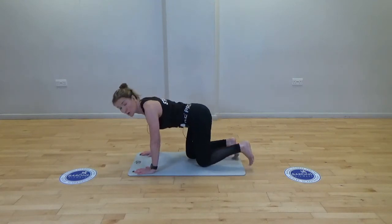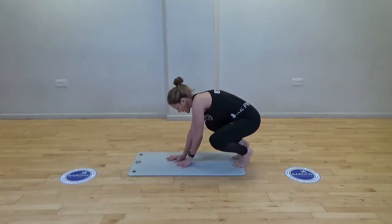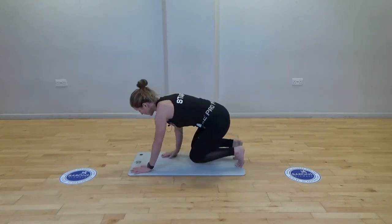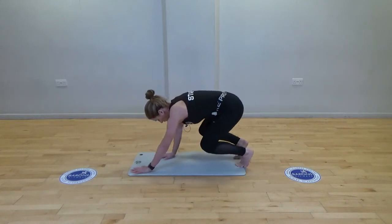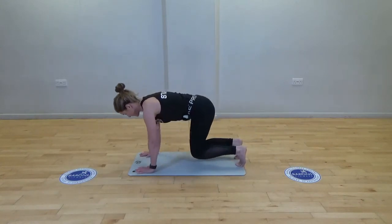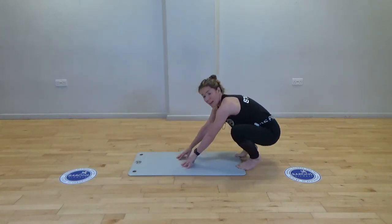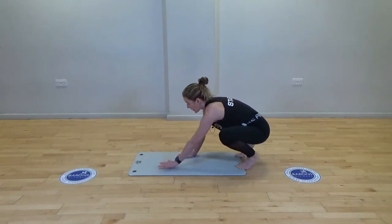Toes tucked under — we're going to walk the hands back, waking up the knees and ankles, dropping the bottom down, then walking forwards keeping the tummy tight, knees off the ground, hands spread. Walk it back again, stretching out the feet and toes. Anyone that knows me knows I struggle to get my heels down in this position, but if you can, try to get flat feet — really push back.